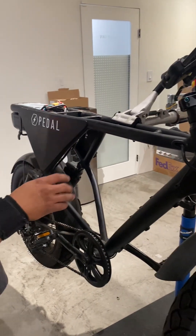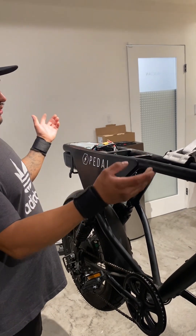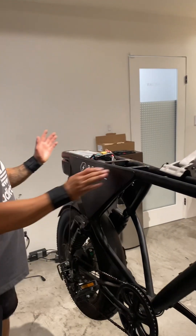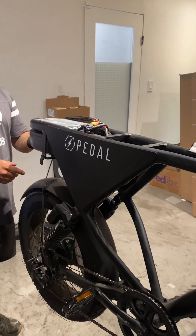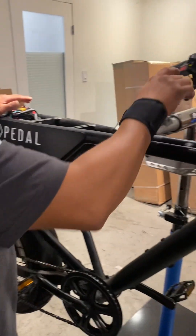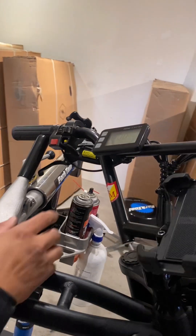Hello everyone. I'm going to show you how to diagnose a power issue on the all-wheel drive 3. First step is remove the seat from the bike, put the body back on, and turn on the bike. Then turn on the display.